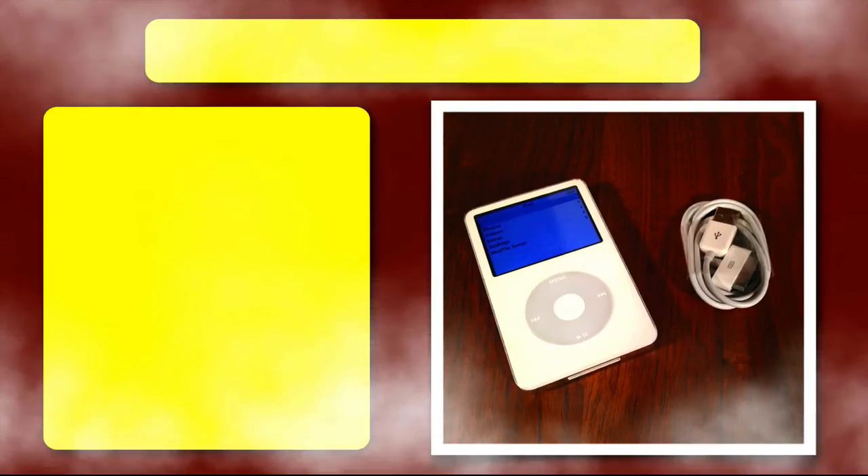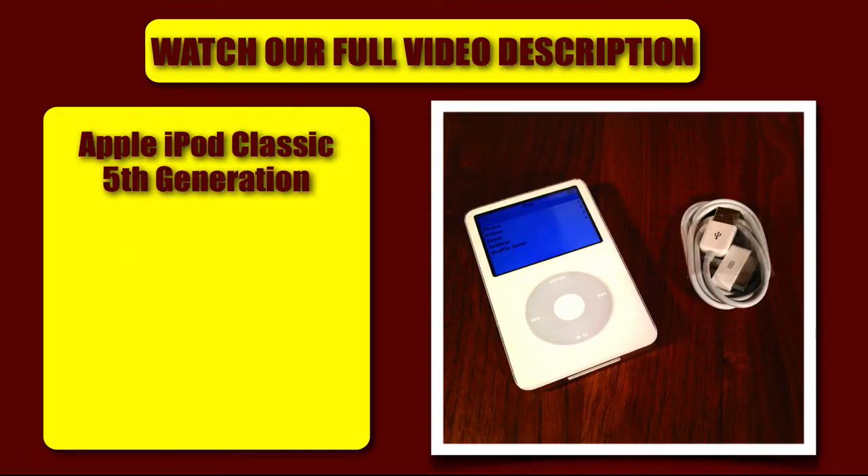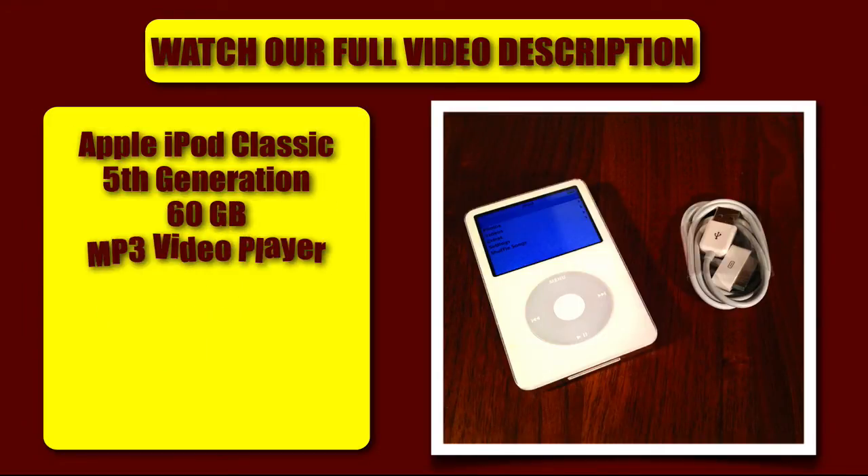Welcome to Kansas City Computer Depot. This video will explain the iPod 5th generation — please watch the whole video for all the details regarding this Apple iPod Classic 5th generation. It is 60GB in storage, and of course it's an MP3 video player. This is the first iPod Classic to play video.